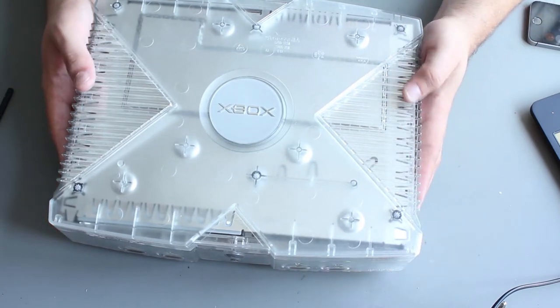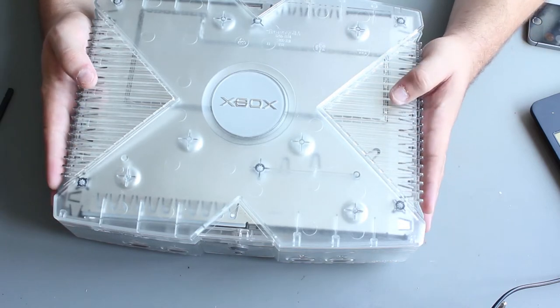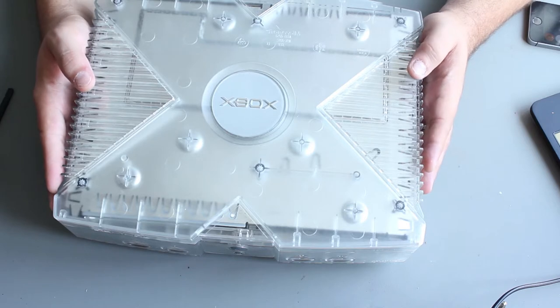Most people just mod their Xbox and then install loads of ISO images on the hard drive and play from there. You put a big fat hard drive in it and use it as a media center.